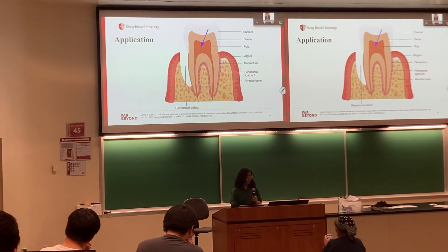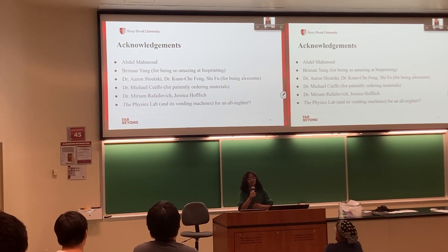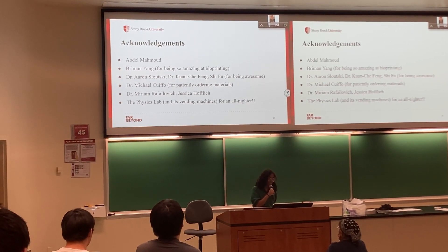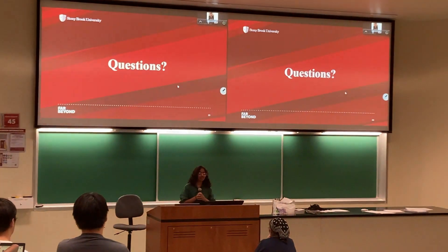Thank you. Thanks to my grad student from the dental school, Vernon for helping with bioprinting, all our professors, and everyone else. Here are some references, and I'd be happy to answer any questions.